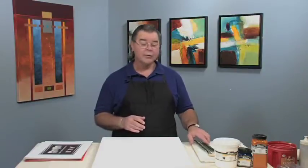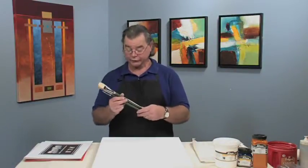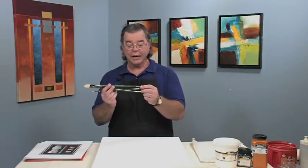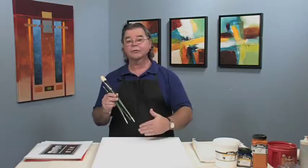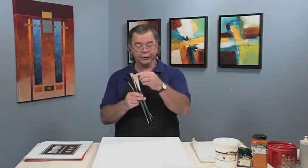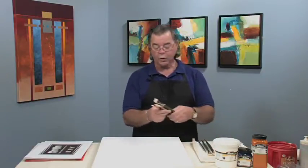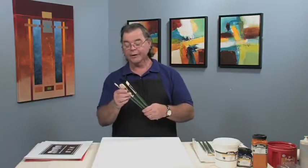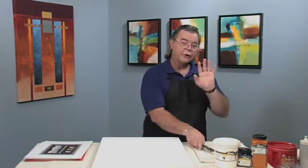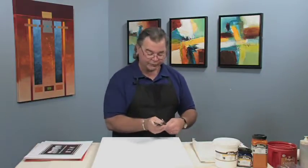Today we're going to spend a little time with a new product called the ProSwipe Acrylic Brush. It is acrylic synthetic filament and the other end has a rubber tip to do a scruffido or removal technique. This three brush set comes in an acrylic synthetic filament for acrylic painters, or a white bristle filament for oil painters. Both can do the same techniques, but today I want to show you how to use this brush set with acrylic paint.